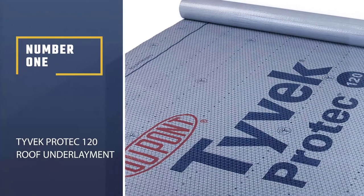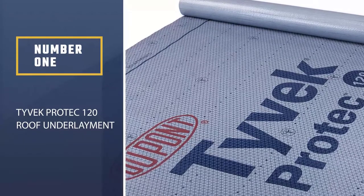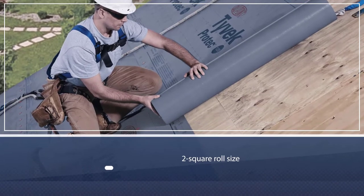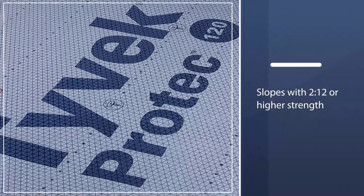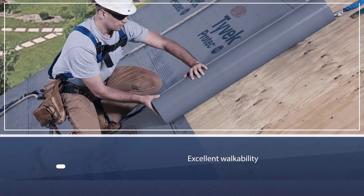Number one, most popular: Tyvek Pro Tech 120 roof underlayment. The 4-foot by 50-foot package with a two-square roll size is easy to handle for projects where you are the sole worker, or you need just a few more squares, or if the project is a small-scale one. Use it on roofs with 2-to-12 pitch or higher.